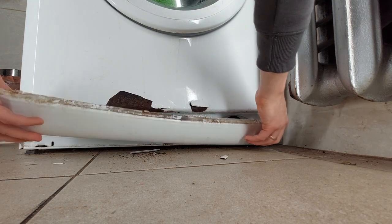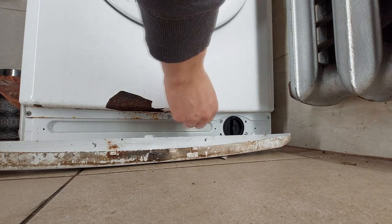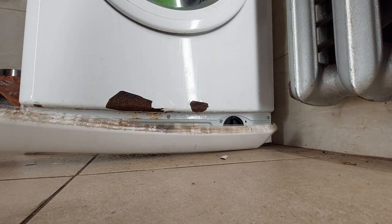Remove the front panel, under which the washing machine drain pump filter is located. This is no good though — have to look for grandma's white nail polish to hide this fault.